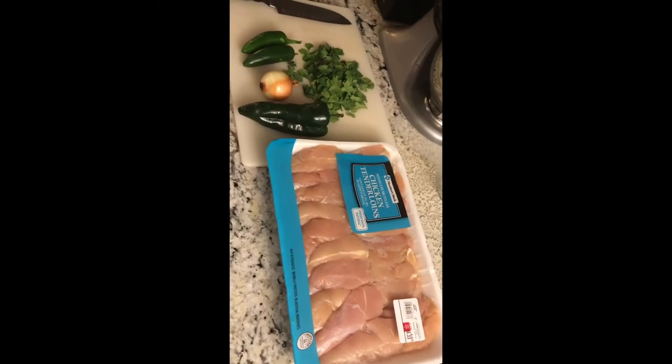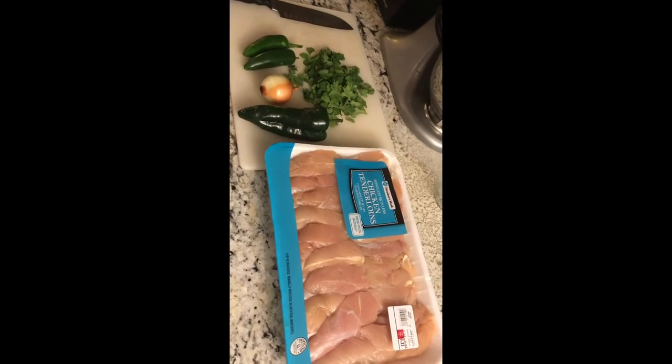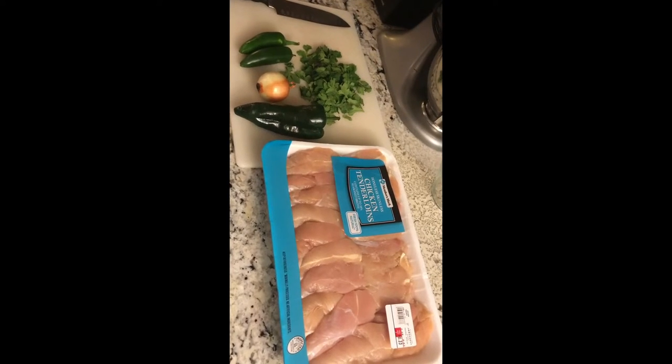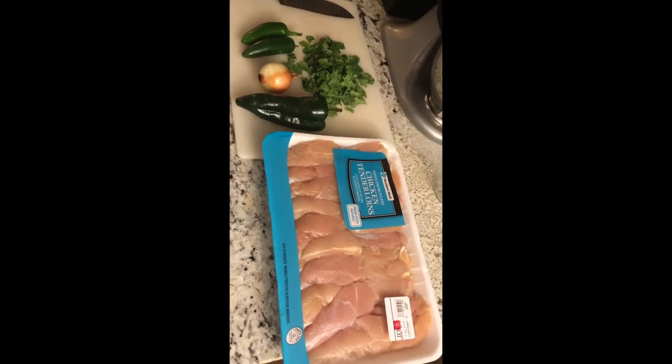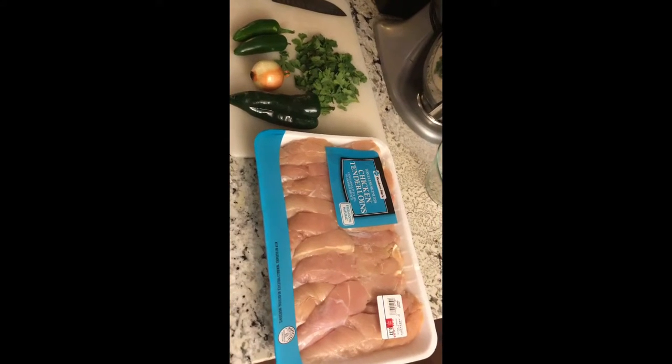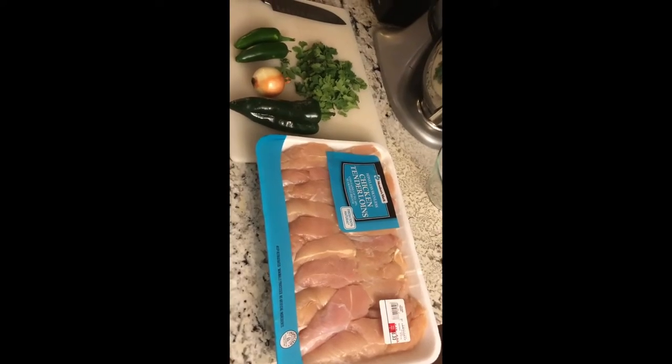For today's burgers, what I chose to mix in is going to be jalapeños, a little onion, a little poblano pepper, and some cilantro. We're going to chop that all up, and then I'll show you how I grind up my fresh chicken tenderloins that I get from Sam's every week.